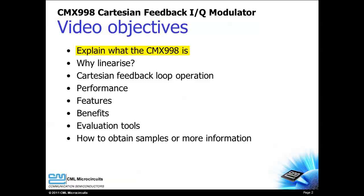I will explain what the CMX998 is, discuss the need for linearization, describe how Cartesian feedback works, and demonstrate the improvement the CMX998 can make in a design.